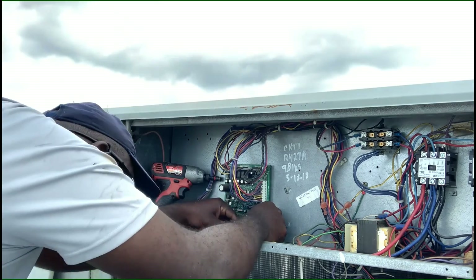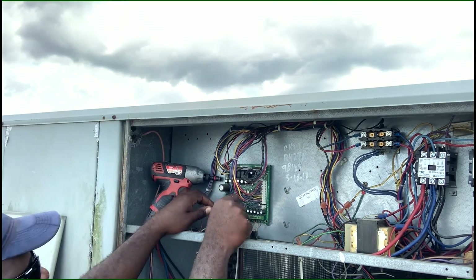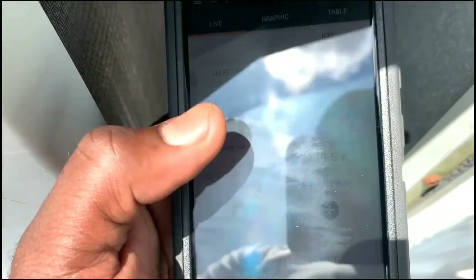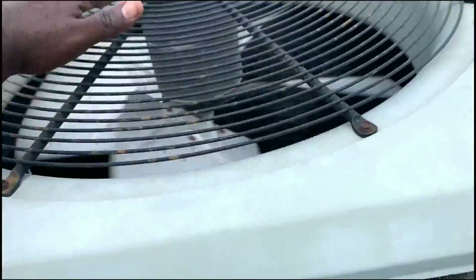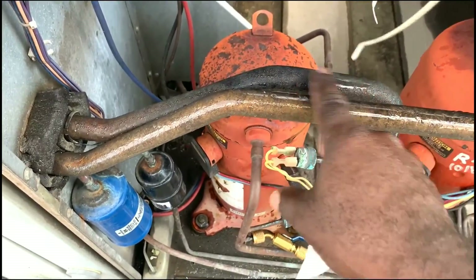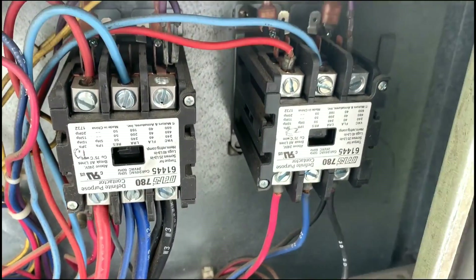We're gonna hook back up our gauges and see if the head pressure went down. Reconnecting stage two and now we're checking our head pressure. We're down to 256 on the high side, which is where I want it to be. Condenser saturation is 119 degrees, about 30 degrees above ambient temperature — that's a good sign. The system is cooling properly. All suction lines are cold, no more flashing status light — we got a solid light and both contactors are pulled in.